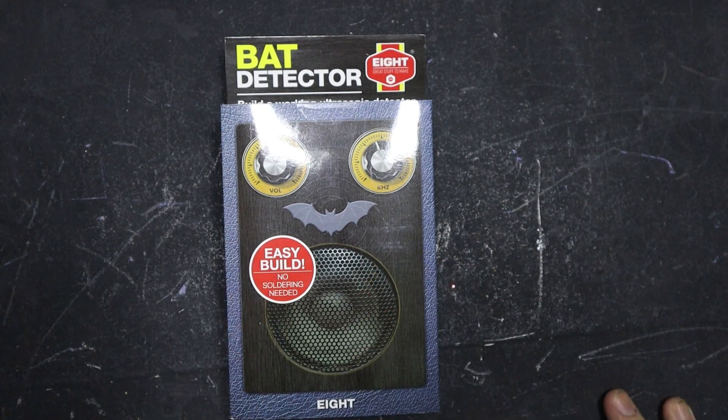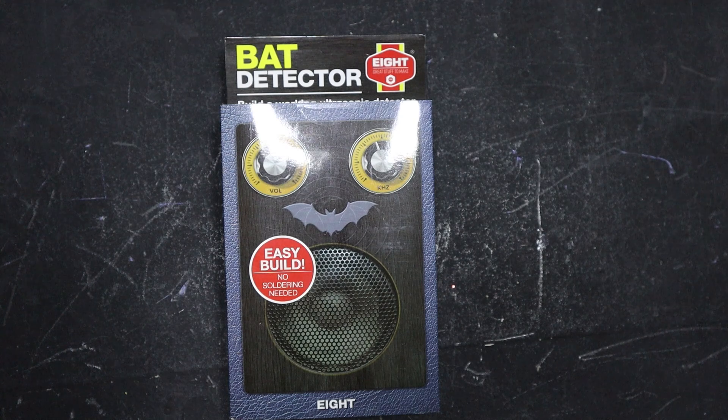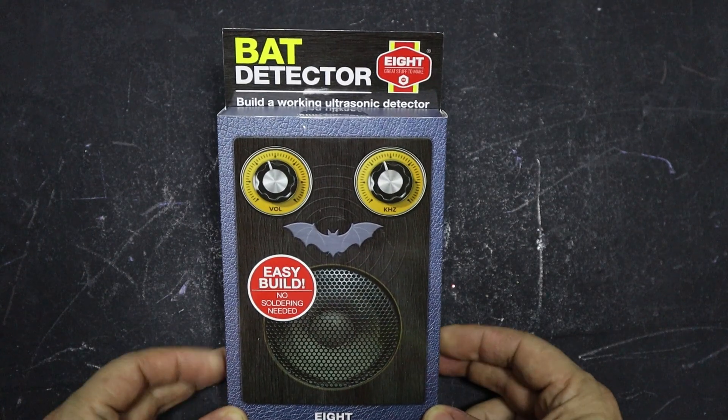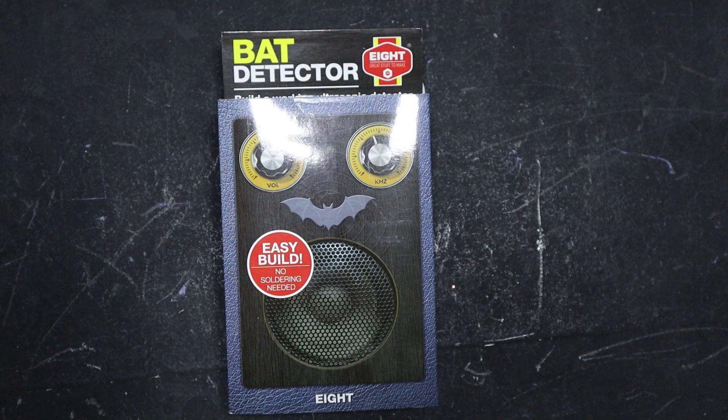So I found this build-your-own one for under £20 and I thought, well, it's supposed to be easy to put together. Crystal loves puzzles and things like that, so I thought I'd get this for her and let her put it together. She doesn't know much about electronics — she's learned a little bit — but this should be a really good test of whether it's easy to put together or not.